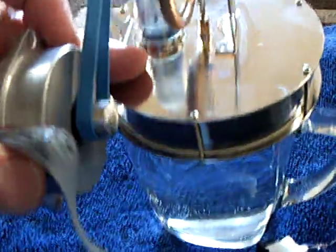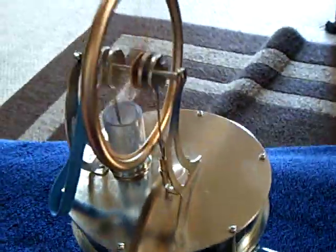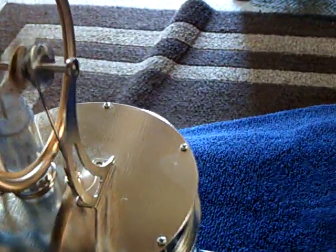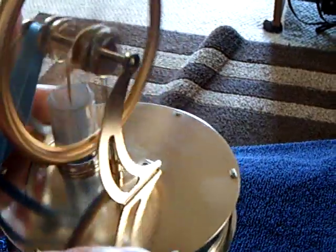Let me disconnect it here and I'll show you what the Stirling engine looks like running free. That's the Stirling engine running free. It's hot water — the air temperature is about 75 in here — and that's what the Stirling engine looks like running without load.